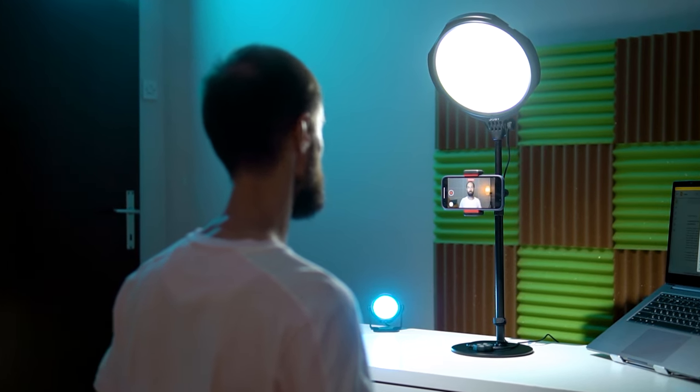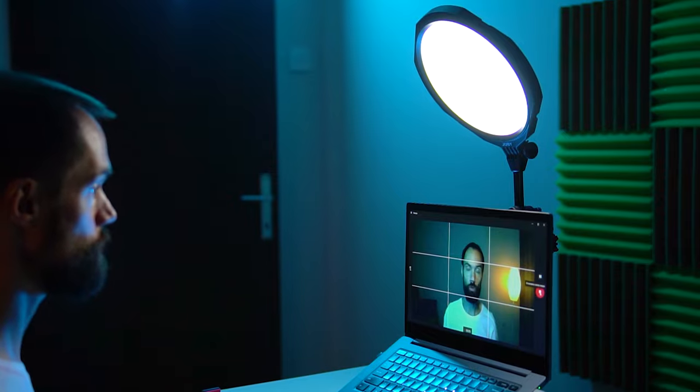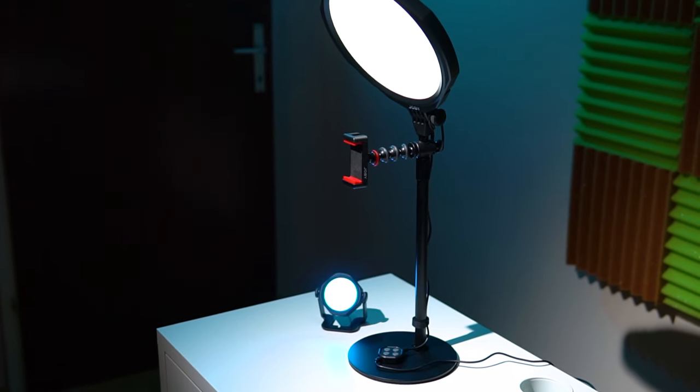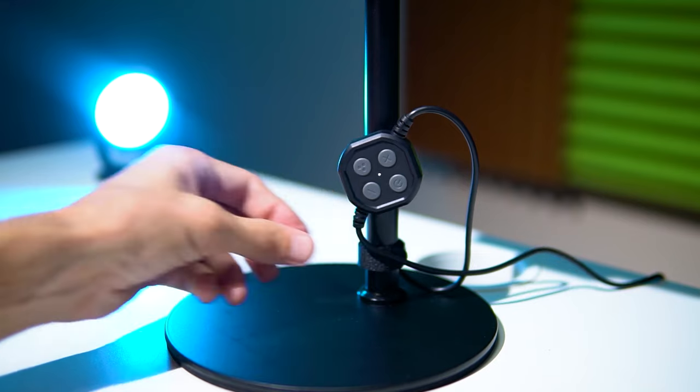In today's review, we will look at practical kit for video shooting, online streaming, webinars, and other content creation. We will take a detailed look at the accessories included in the kit, discuss its pros and cons, and I will give you some useful tips for creating top-notch videos.